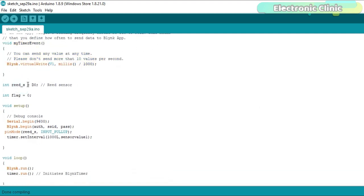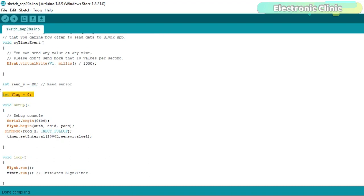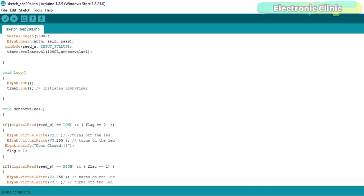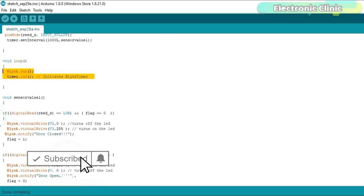The magnetic reed sensor is connected with the digital pin D0 of the NodeMCU ESP8266 Wi-Fi module. The variable 'flag', which is of type integer, is used as the flag. In the setup function I activated serial communication using the Serial.begin function at 9600 baud. The Blynk.begin function takes three arguments: the authorization token, SSID, and password. Then I set the reed sensor as an input. The sensorValue1 is a user-defined function called every one second, inside the loop alongside Blynk.run and timer.run.